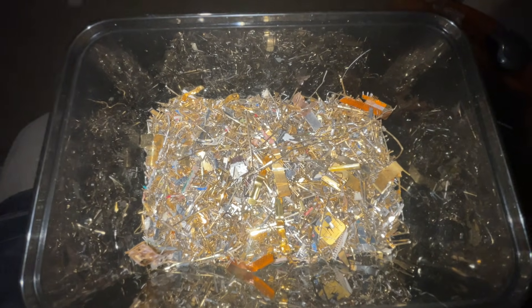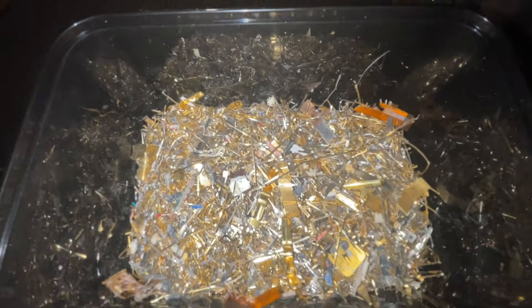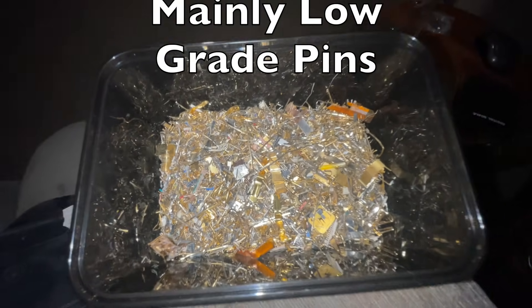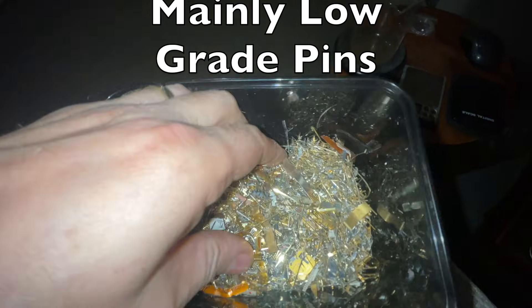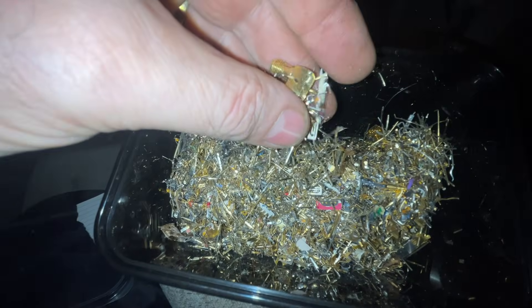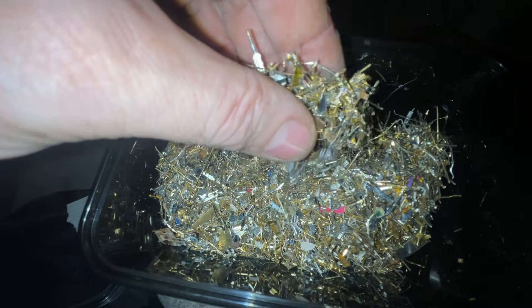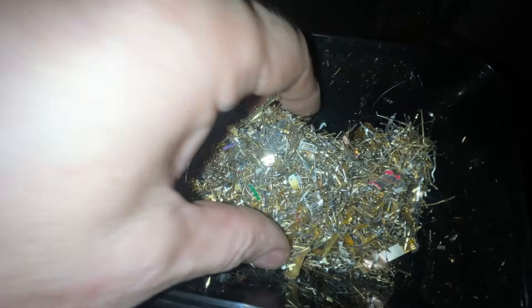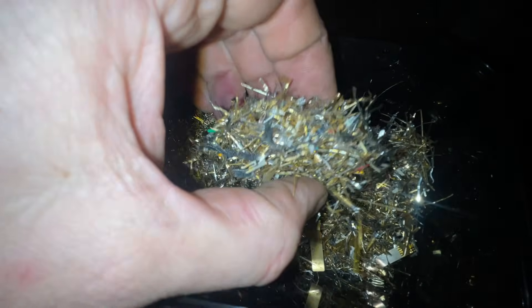I've got 600 grams here of mixed pins — some are good quality and some are rubbish. We're going to put this in acid and see what we get. There's a lot of it. I'll put this in nitric and see what we've got.